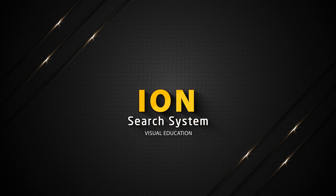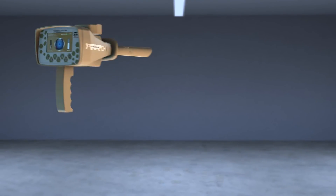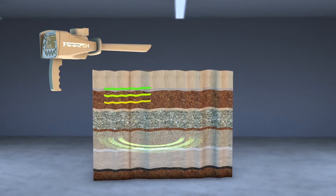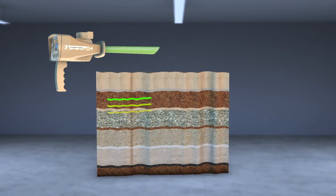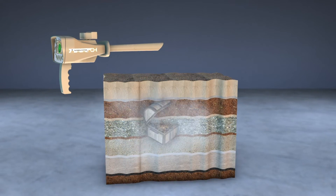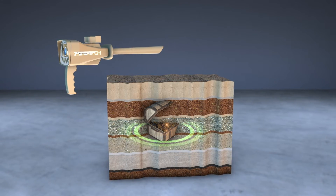ION Search System. This system detects gold buried for long periods underground based on capturing the ion radiations emitted by the metal as a result of its interaction with the soil over long periods. Through this system, ancient buried gold treasures can be detected easier and faster.